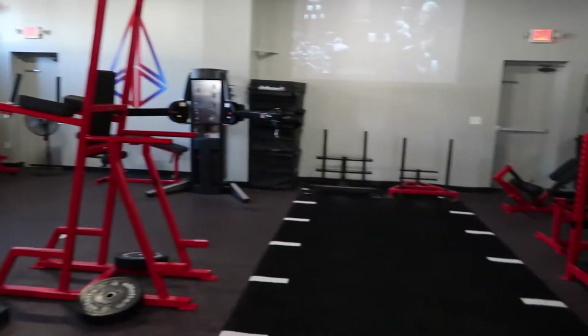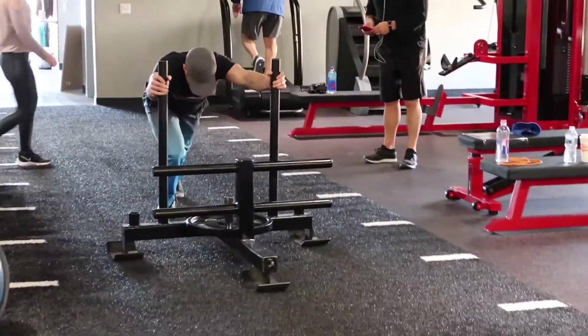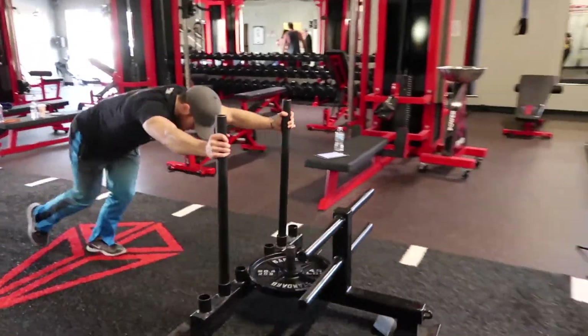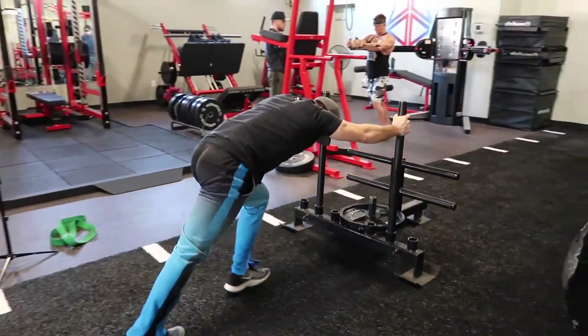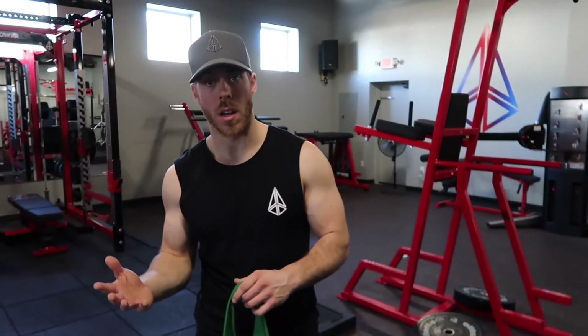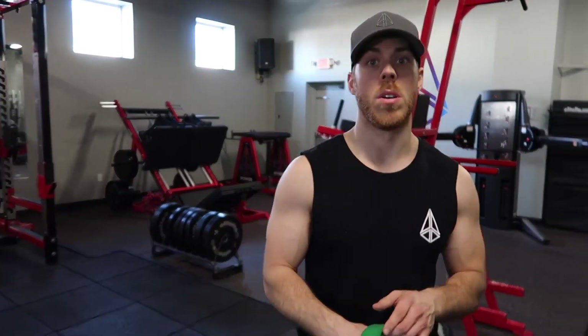We started with the black sled, threw a 45 on there, and just pushed it down and back. I was keeping flat feet just to isolate and get those hamstrings working. I'm really focused on bringing up my hamstrings — not only size and strength but getting them to work better, not always relying on knee flexion. I want stronger hip hinges, deadlifts, that sort of thing, because all of that is going to boost my squat, my vertical leap, and overall athleticism.